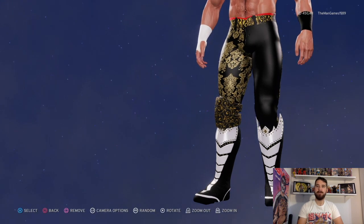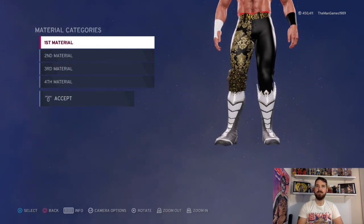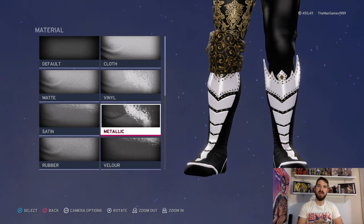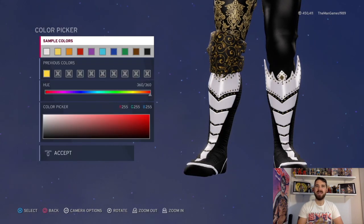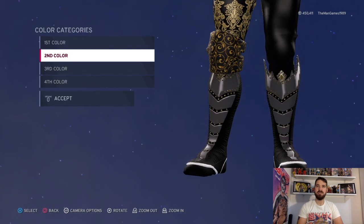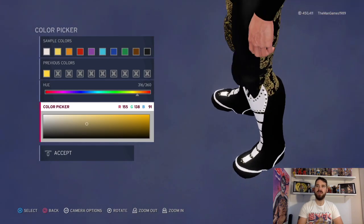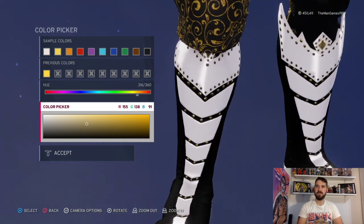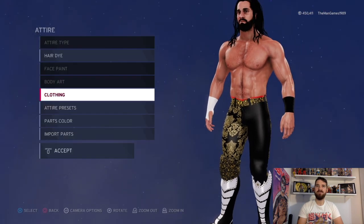Now down to shoes and boots - it's those boots there. The materials we have are matte, satin, satin, and metallic. The colors are black, white, white, white, and that shade of gold there. As you can see that's for the little bits on it. That should be everything for the in-ring attire.